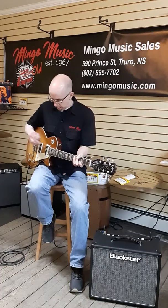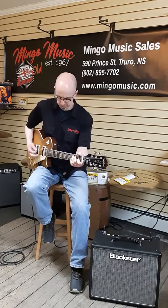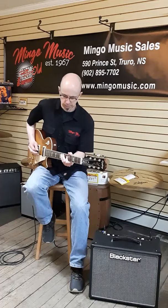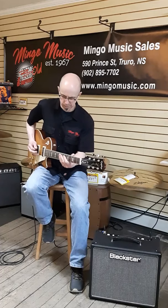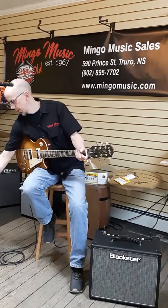Alright, let's throw a little bit of crunch on there. We've got the Electro-Harmonix Soul Food giving us a hand. Bridge pickup. Now the neck pickup — let's take that overdrive back just a little bit.